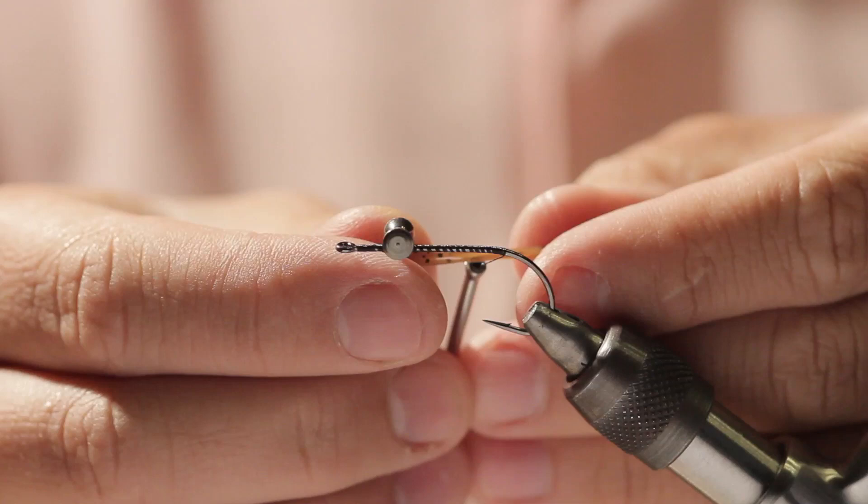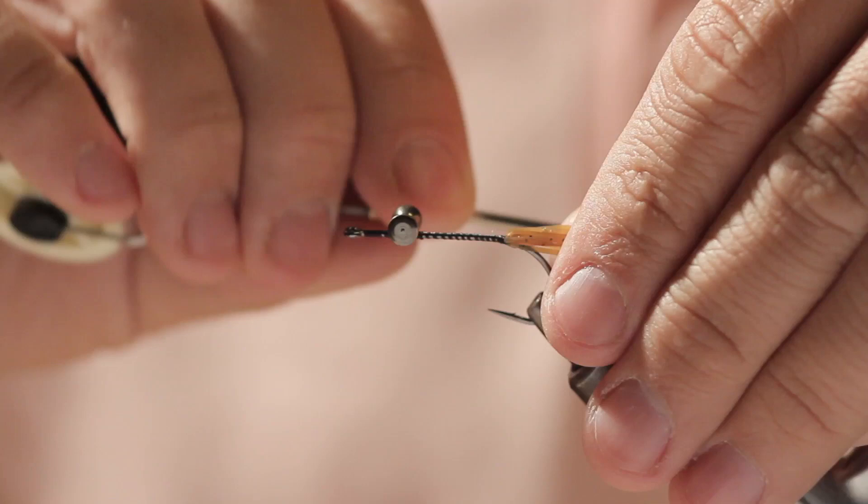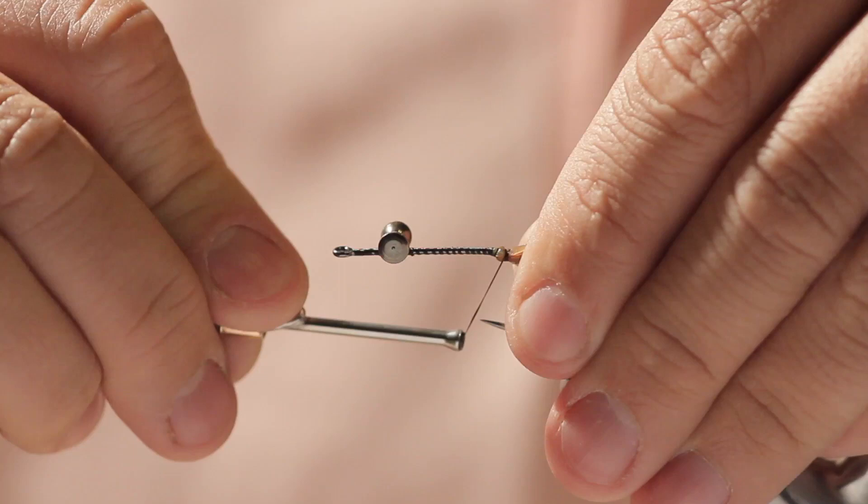Now we move our thread down to the hook point, take some rubber legs, fold them over the thread and attach them just in front of the hook point on top of the hook. We want them all going backwards, then trim them about a hook shank length. Tie it in securely.